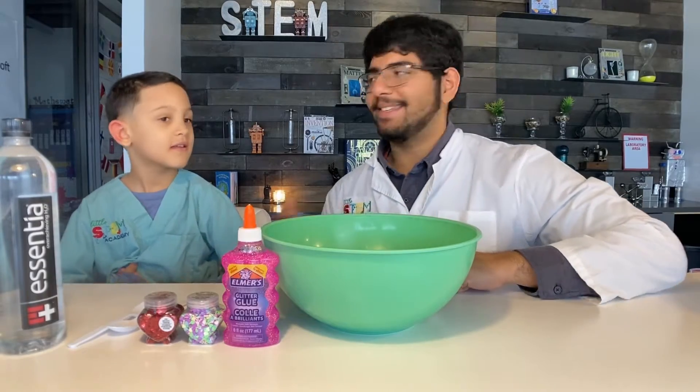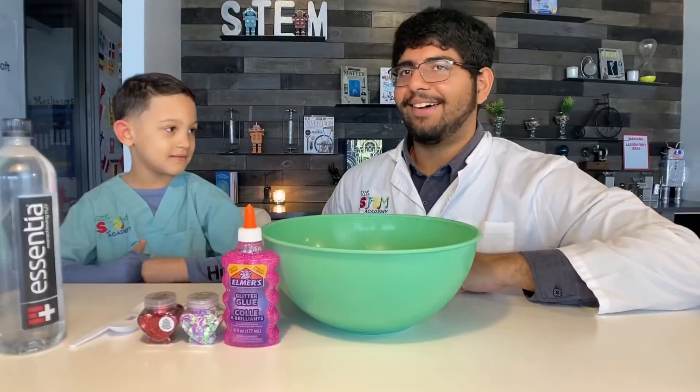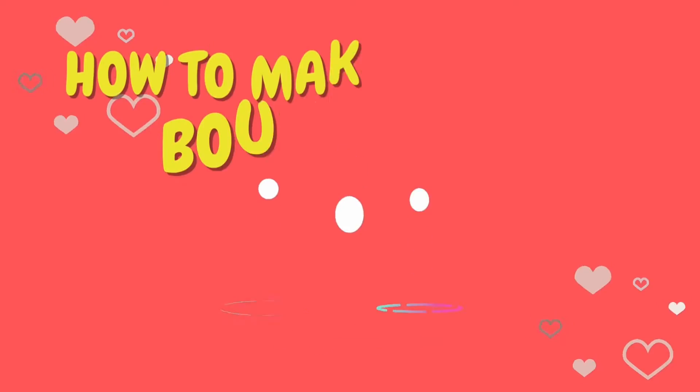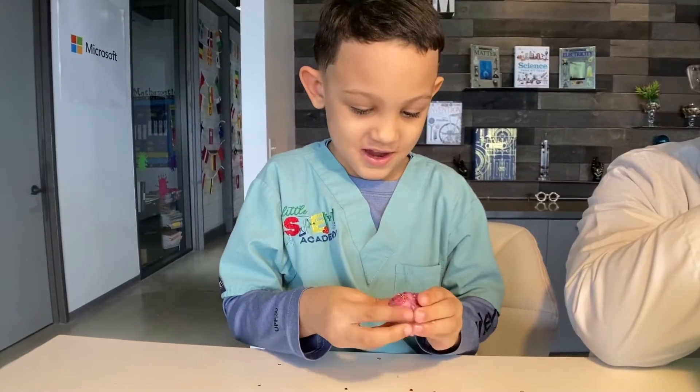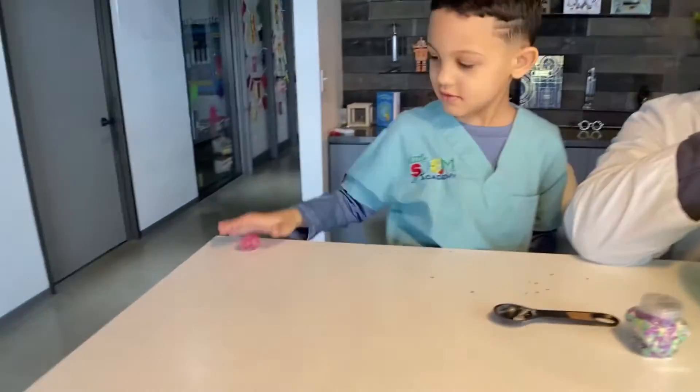Howdy, my name is Mr. V and this is my assistant. My name is Jackson. Awesome, and today we're going to be making bouncy balls. This chemical reaction will be a great way for you to celebrate the holidays, and this is great for the upcoming Valentine season.